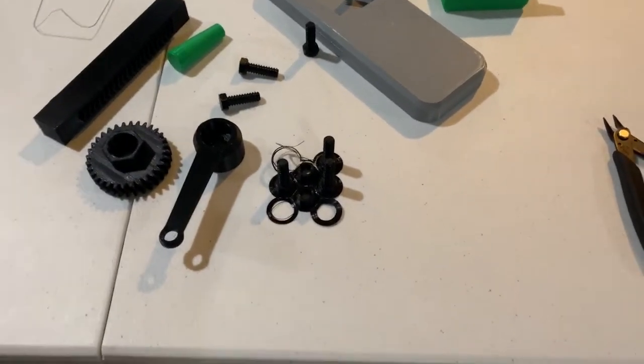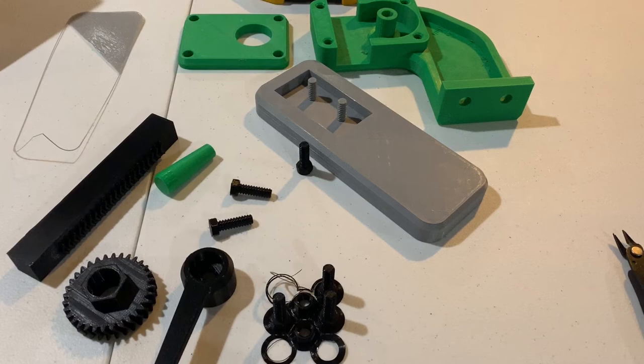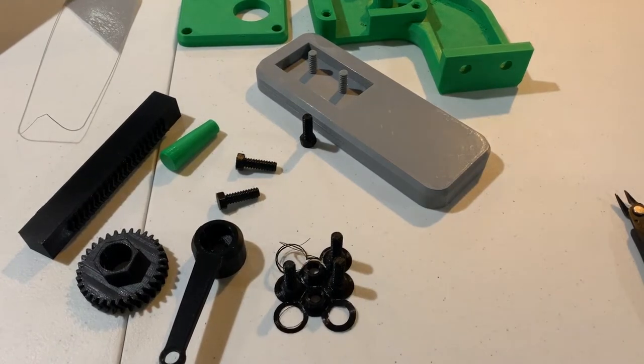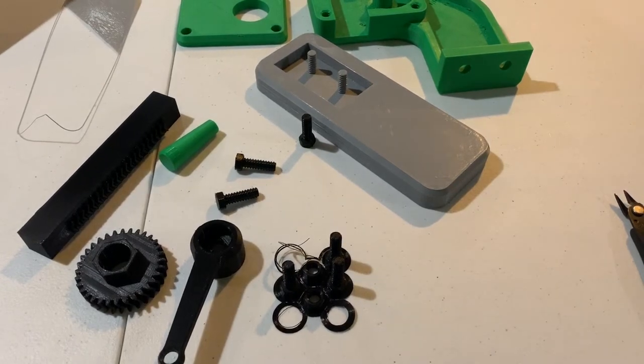Here are the parts that I've 3D printed. Let me get the camera set up. I printed them out in PETG, of course, because that's my modus operandi anymore.